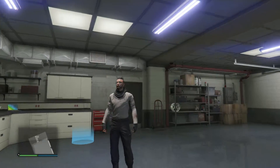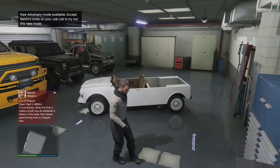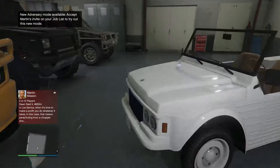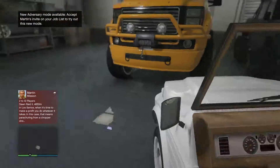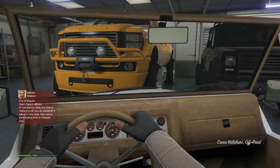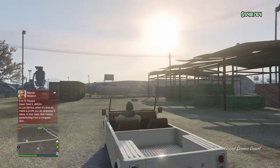Hey guys, it's GTAutoWorks here with another video. Today we're going to be customizing and doing a quick review on the Canis Kalahari Topless. I just bought this for forty thousand dollars on Southern San Andreas Super Autos.